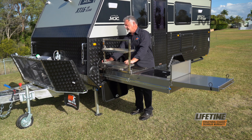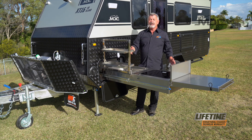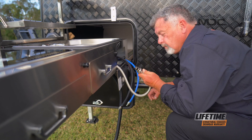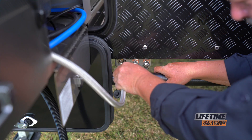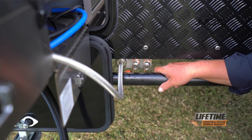Do that for both trays and your drying rack's ready to go. Now we need to connect up the water and the gas. Grab the gas bayonet first — there are notches on the side that line up with the female receiver inside. Plug it in, push and twist and your gas is connected.